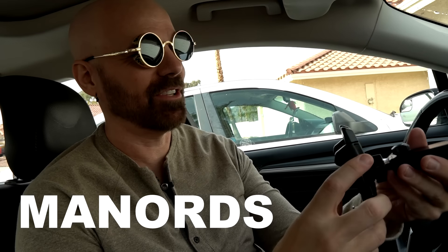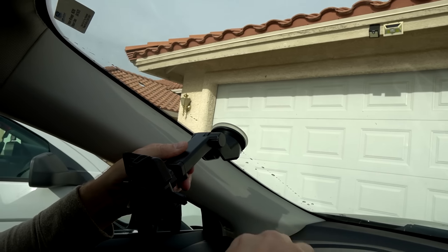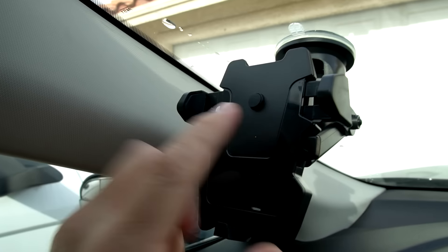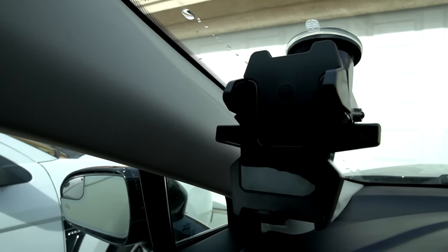And finally I've got the window mount. The mounting system is pretty familiar — you just stick it on there and push the lever. I'm going to put it on this side. When you push the phone in there, it automatically grabs onto it. So let's throw some phones in here and get driving.